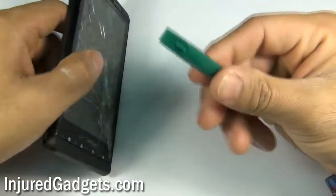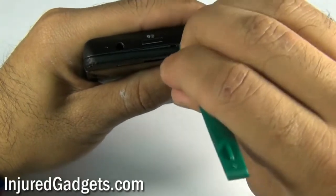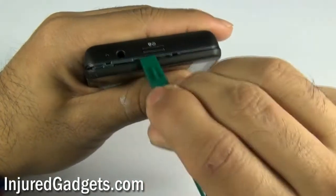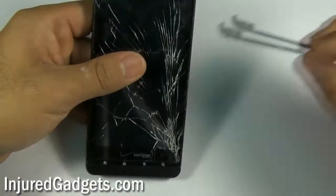Next, using a safe open pry tool, you will need to release the top and bottom clip brackets from the phone. Simply use the safe open pry tool to separate the clips holding the top bracket in place as well as the bottom bracket.